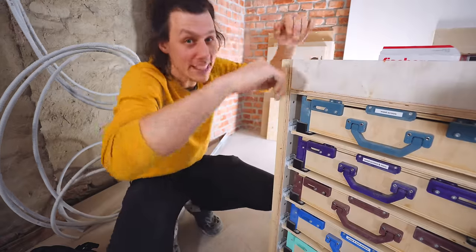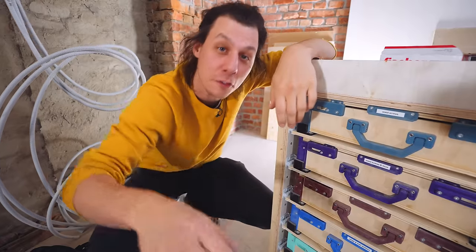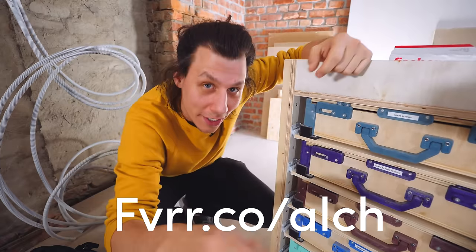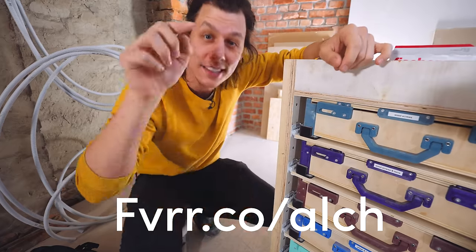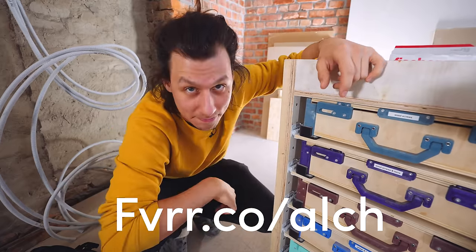That's it! Thank you so much to Fiverr for sponsoring this video. Head over to fiverr.com/ALCH to check out what they've got to offer, and with code ALCH you'll get 10% off your next order.